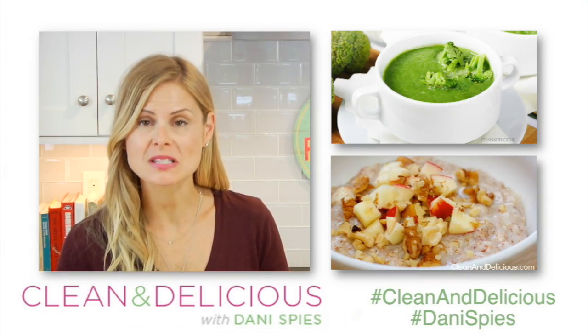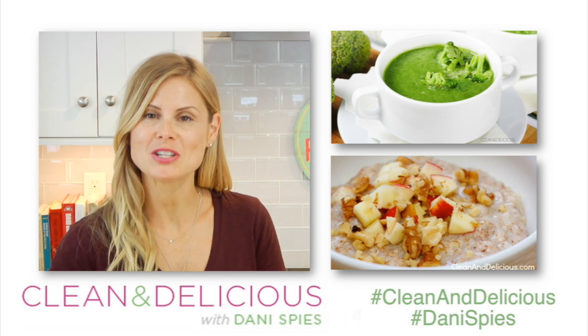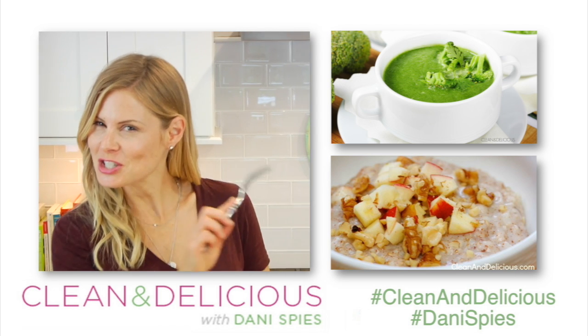If you guys like this recipe and want more fall recipes just like this one, be sure you give me a big thumbs up and then come on down into the comments below and let me know what you think. And if you want to print this recipe, head on over to cleananddelicious.com. Thank you so much for watching. I'm Dani Spies — I'll see you back here next time with some more clean and deliciousness. Cheers!